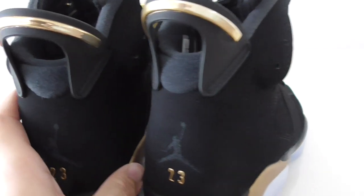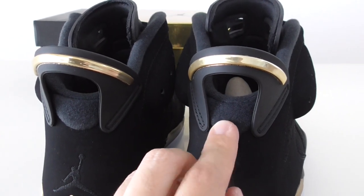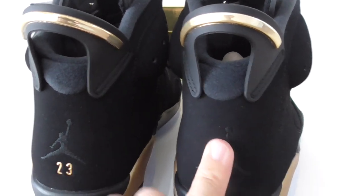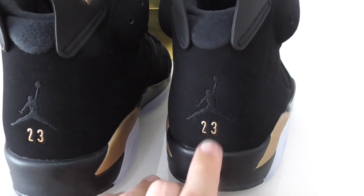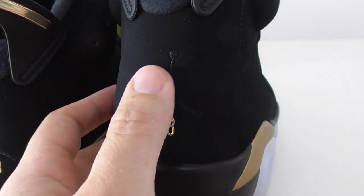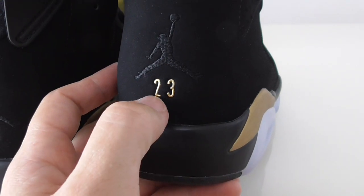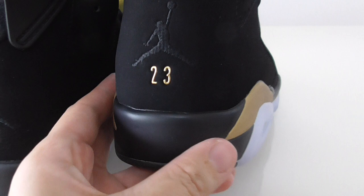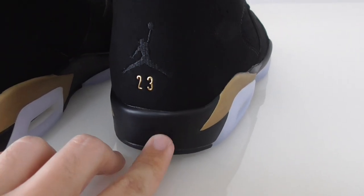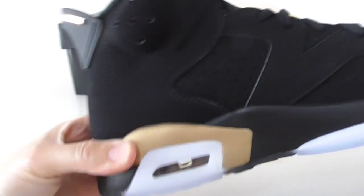About this one, you can look this shape and these materials — also very good. Below you can see the Jumpman, I got the black Jumpman here, and 23 — the 23 is the golden color. Above the midsole here is the black rubber.